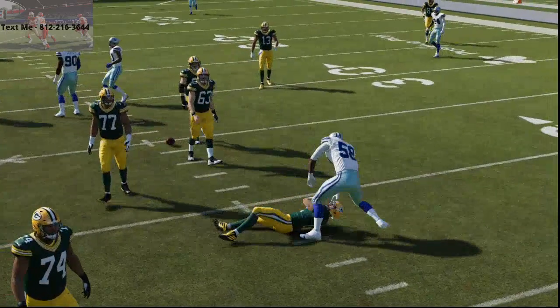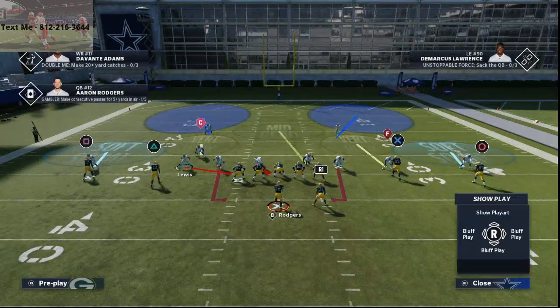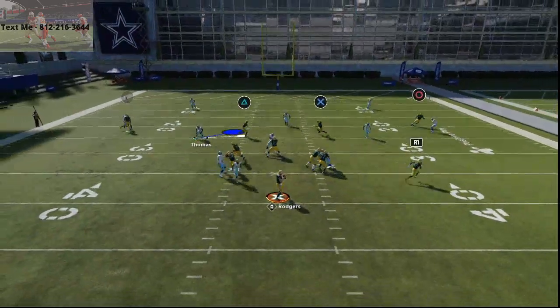You just want to shift it. It works perfectly, especially if that running back is on the left or on the right side of the screen. And you'll see we're going to get that edge pressure. I just think it's much, much more consistent.